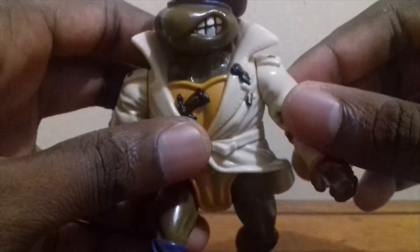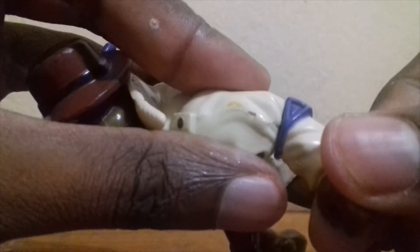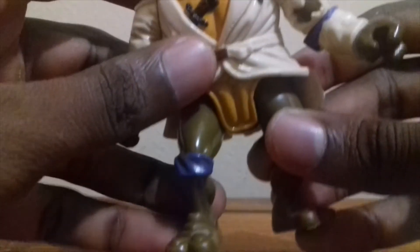So he swivels at the head, is thinned out by the collar, at the shoulders, at the elbow pad, and the legs.